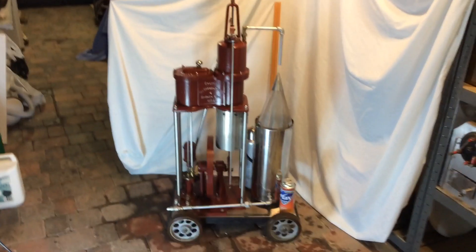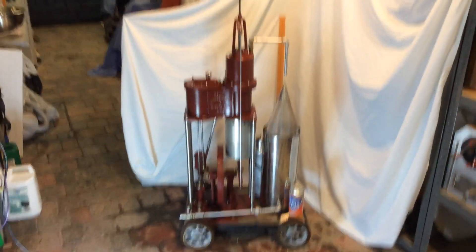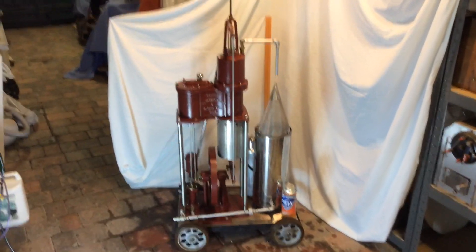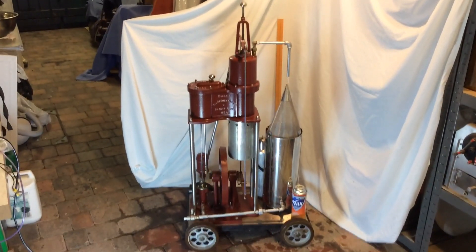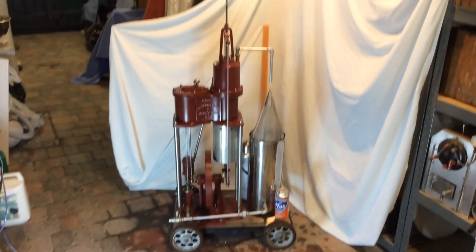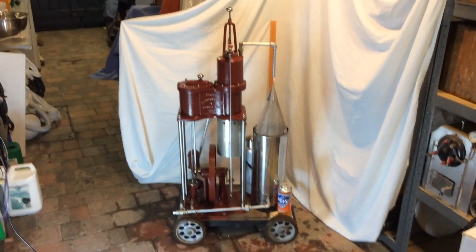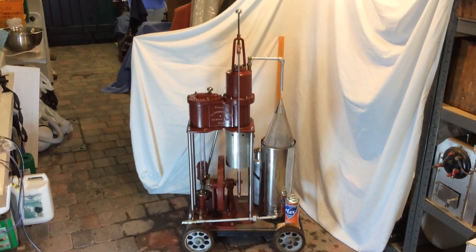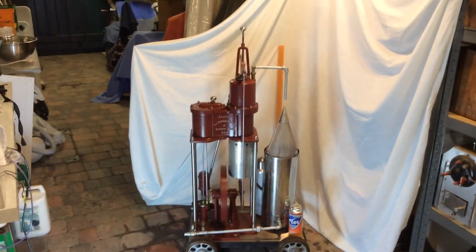Hi everybody, Trev's Tin Toys here again. This engine is a half-sized copy of an American engine called a Bremen, which was used extensively at the turn of the last century for taking water from supply — lakes, ponds, streams, that sort of thing — into towns that needed a water supply. Obviously it had to be treated before they could use it, unless it was just for washing.